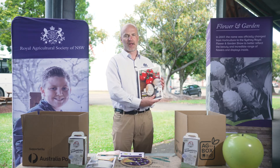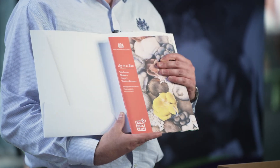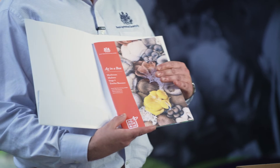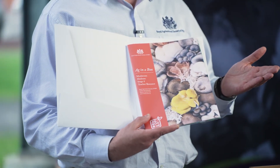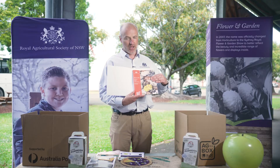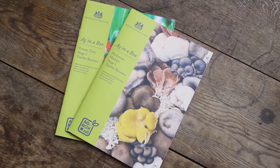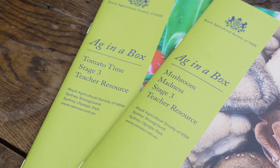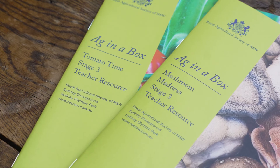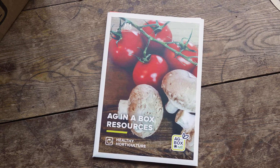If you're a secondary school, you'll receive a Stage 4 booklet that has recommendations for extension activities in both mushrooms and tomatoes. If you're a primary school, you'll receive a Stage 3 booklet that also has recommendations on how to modify content to Stage 2. If you're a central school, you'll receive both of these resources.